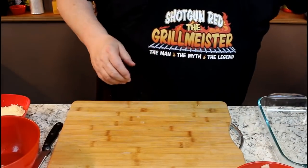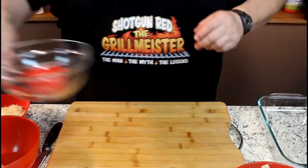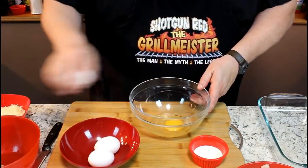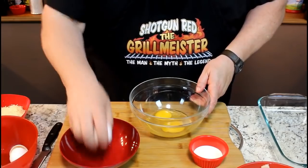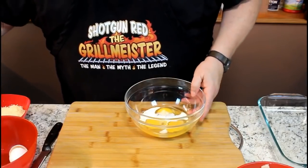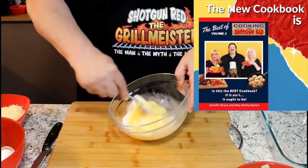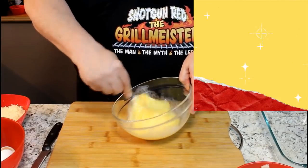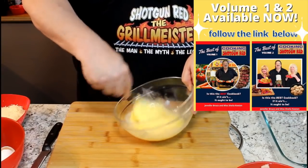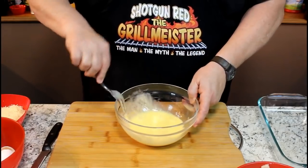Now we're going to prep our wet ingredient first, which is pretty easy to do. I'm going to take some eggs here and make a little egg wash. Take three eggs, put in there, and about an eighth of a cup of milk. And that's going to be our wet ingredient. I'm just going to whisk up our egg wash. And this is a great change of pace for crappie — I love fried fish, I really truly do, but this is really a great recipe, and I think you're going to really like it. Okay, we've got our egg wash there.